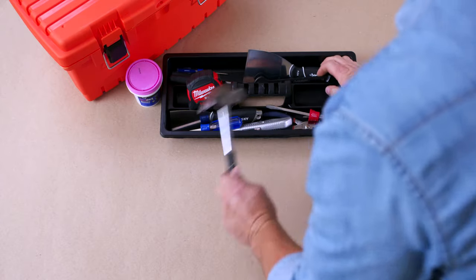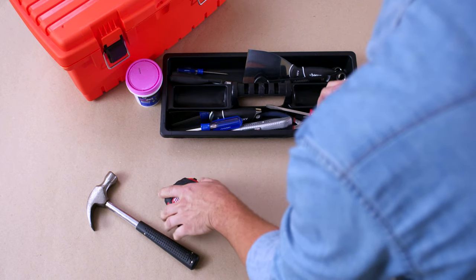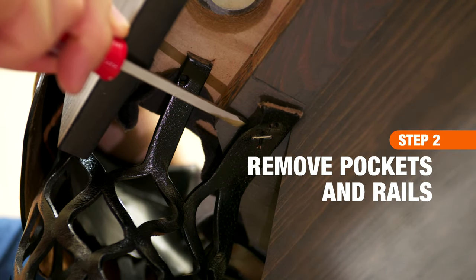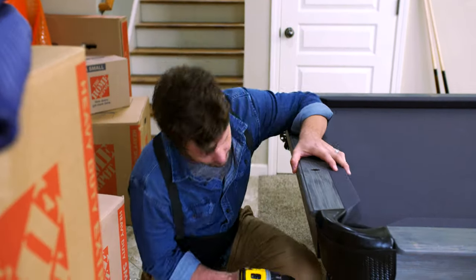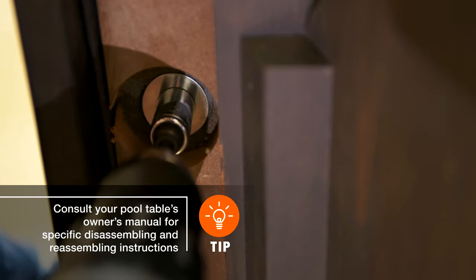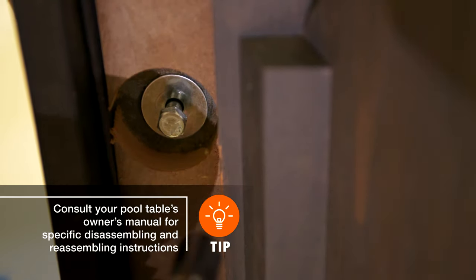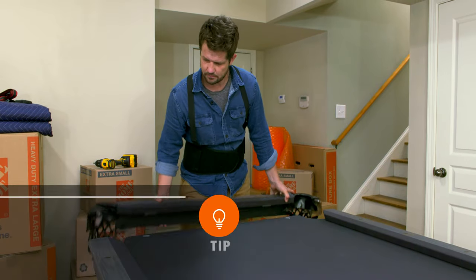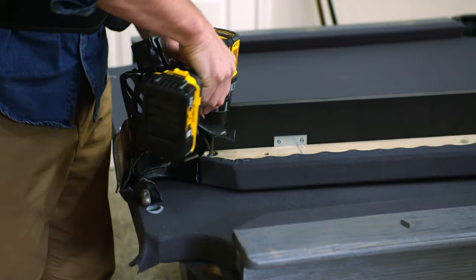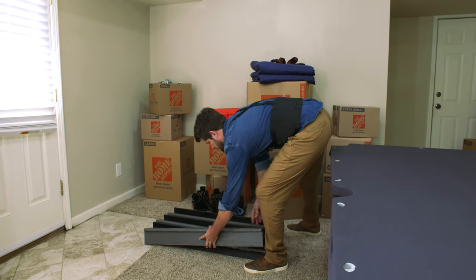Now that you're prepared to move the pool table, it's time to take it apart. First, remove the table's ball pockets. Take out the staples or, if there are screws, unscrew them with a screwdriver. Once the ball pockets are out, use a socket wrench to remove the bolts in the side rails. Lastly, put the pockets and rails in a safe place.